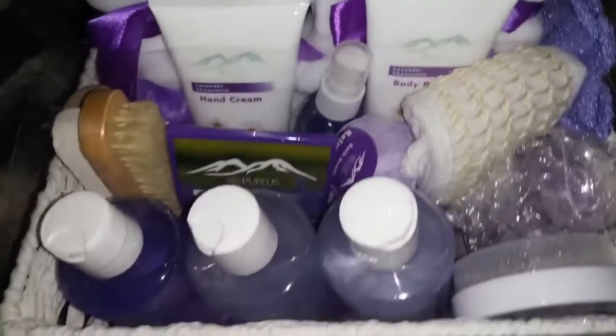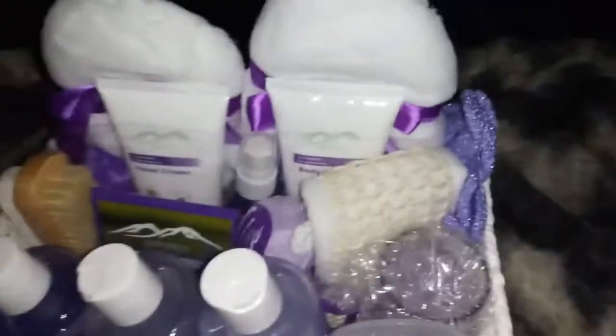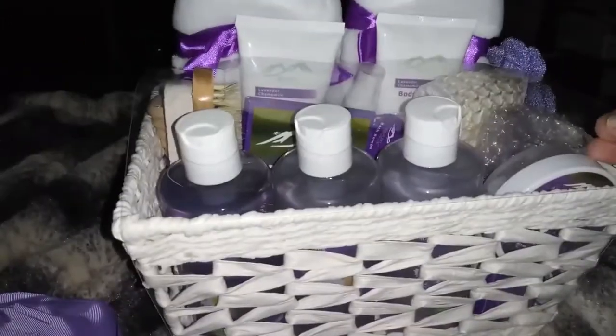Okay, so this is everything in the basket. I love the way the basket looks too — it has a really nice little pattern and even on the sides it looks really nice. I really like that you can always reuse the basket for other things when I'm finished using all the products.